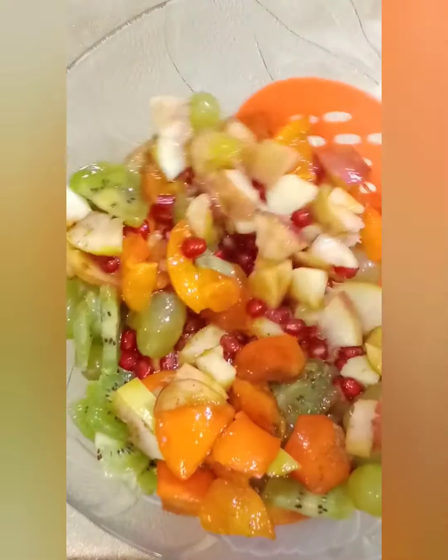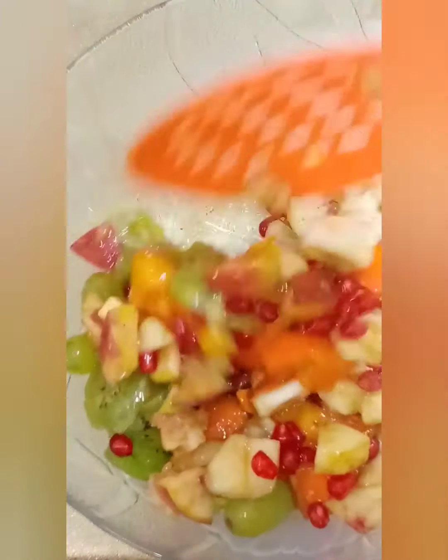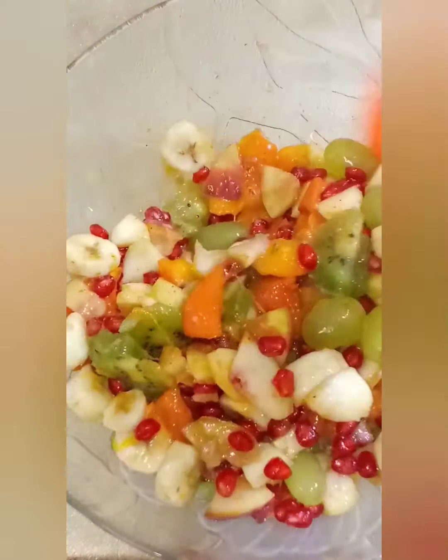We will use season-wise fruits. You can use any other fruit in place of these. We will mix it well, then we will dish it out.